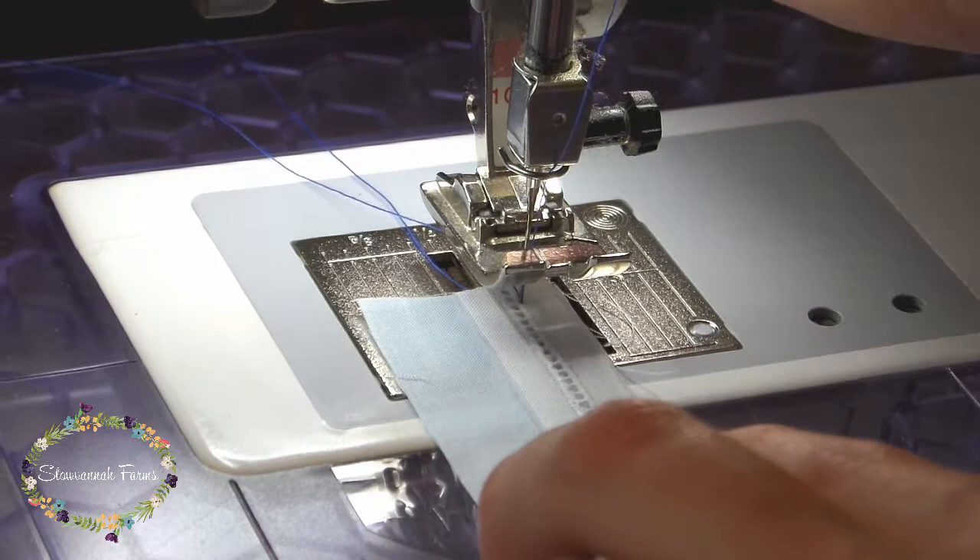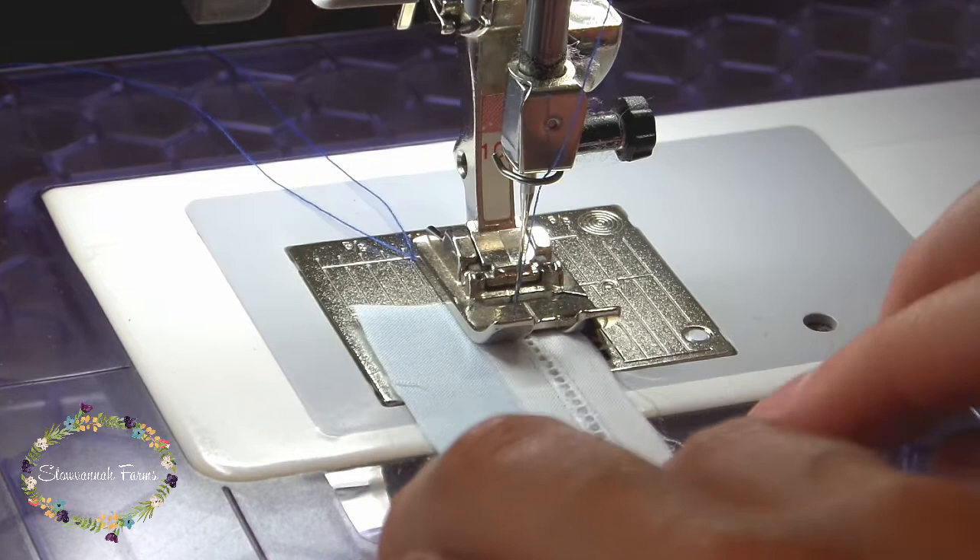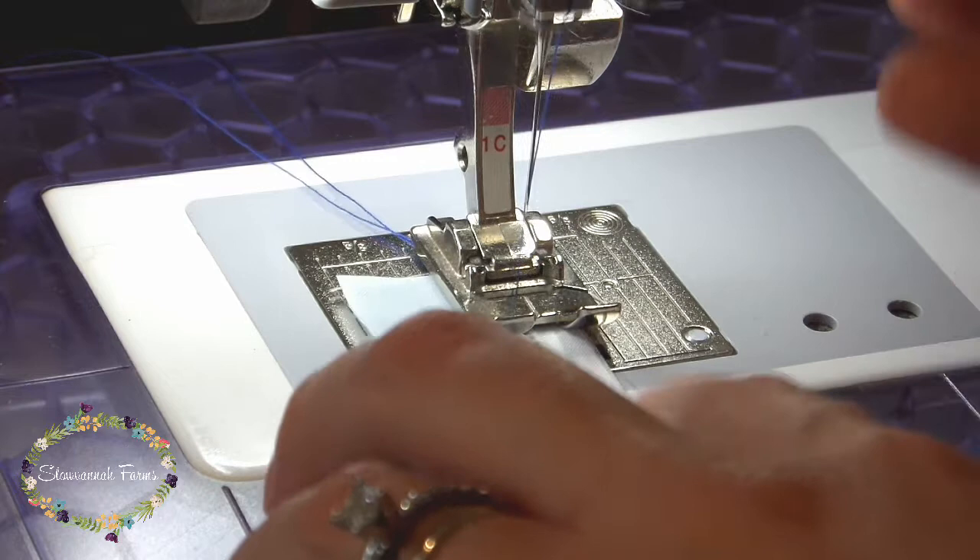The first thing you're going to want to do is put your entredeux to your fabric with right sides together. You're going to make it so that the raw edge of your entredeux and the raw edge of your fabric are even. And then you're going to stitch right there in the ditch of the entredeux.